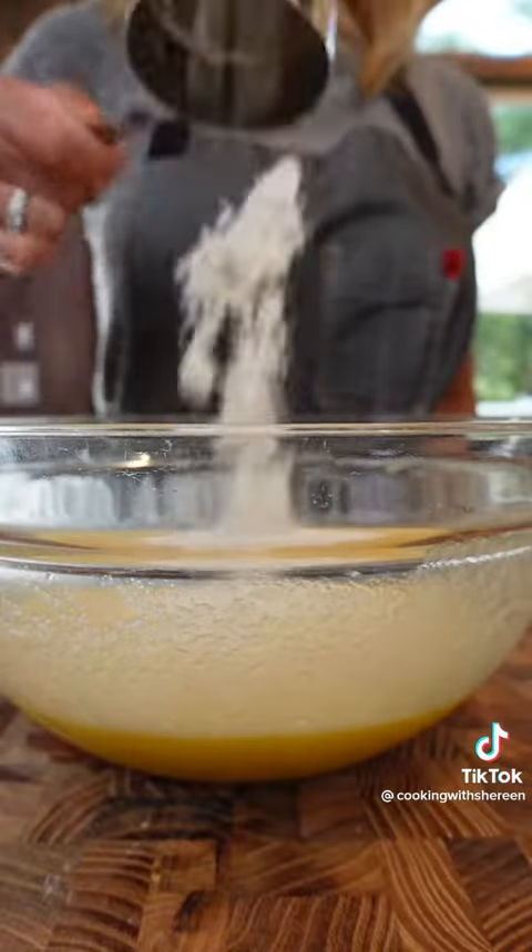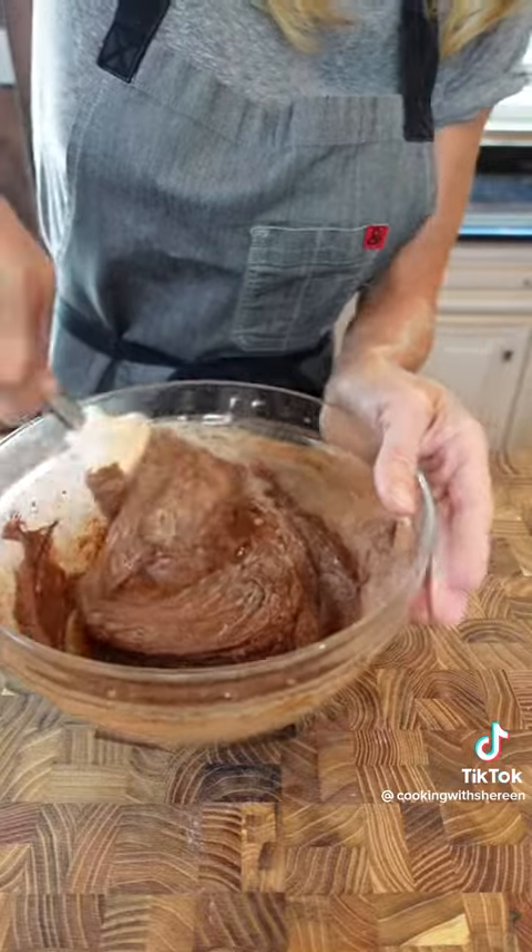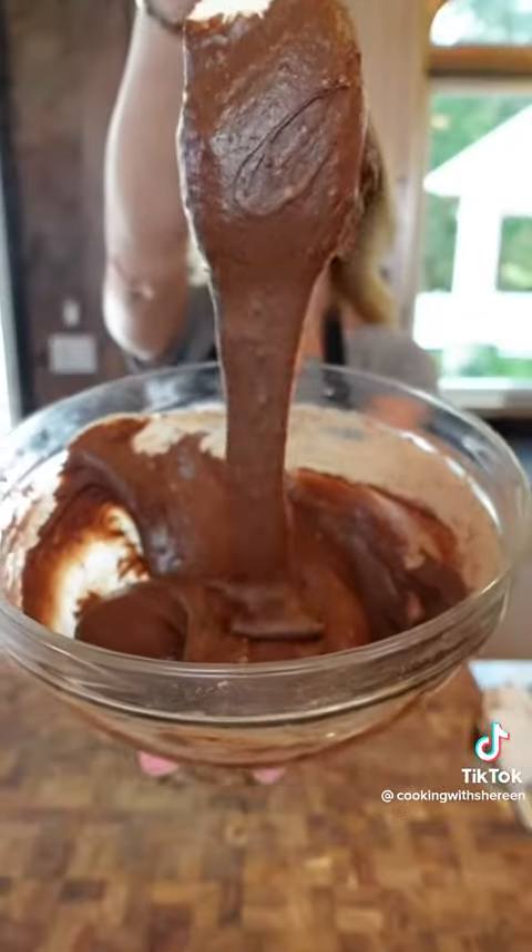Half a cup all-purpose flour, half a cup unsweetened cocoa powder — make it a good one. Pinch of kosher salt. Fold it until it comes together, like that.